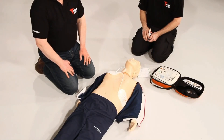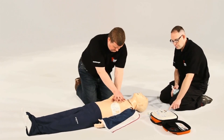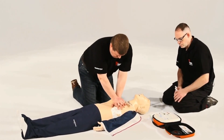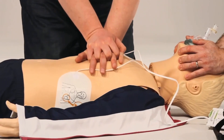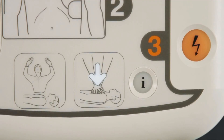At times, a patient's heart may not require a shock. In this instance, the AED will state: no shock advised, begin CPR now. In these circumstances, it is impossible to accidentally administer a shock. If the patient is showing no signs of life, you should immediately start CPR. Once again, the AED will offer help with CPR — press the flashing blue I button.